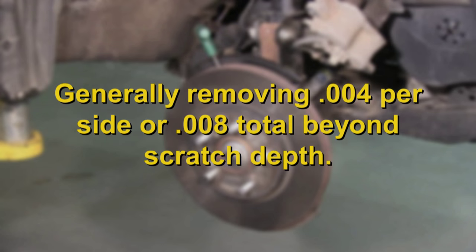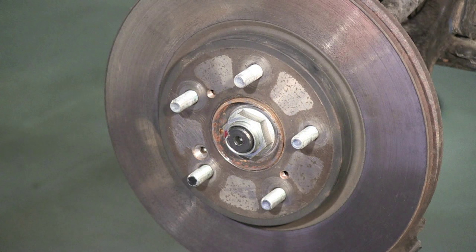Generally, you will be removing at least four thousandths per side, or eight thousandths total from the rotor beyond your scratch depth. If there are gouges in the rotor, use the deepest gouge as the reference point.